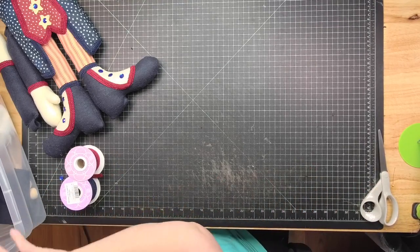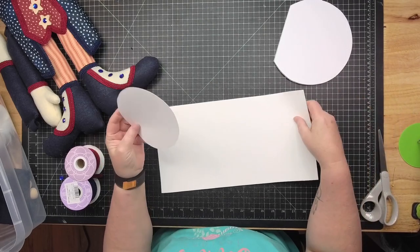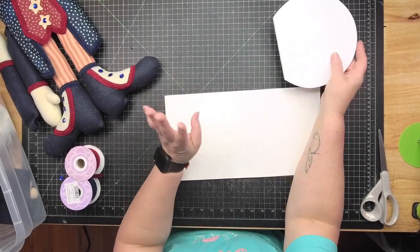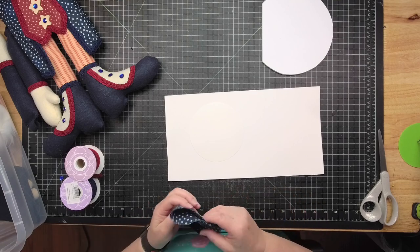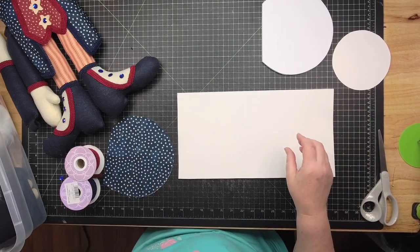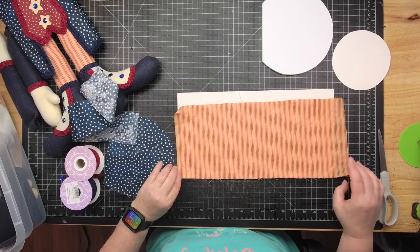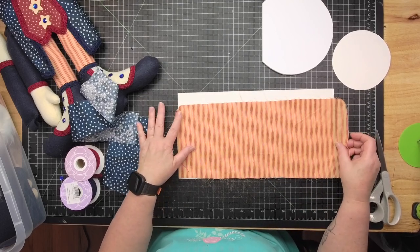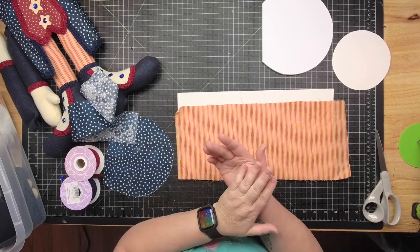For the hat I'm using poster board for the stovepipe part and top, and foam board for the brim — super simple. I want it to be really firm, not collapsible. Sometimes the foam sheet can be very flimsy. On your pattern, the fabric is always going to be a little bit longer than your board piece because I like to have a nice smooth wrapped edge.